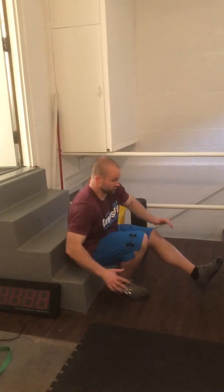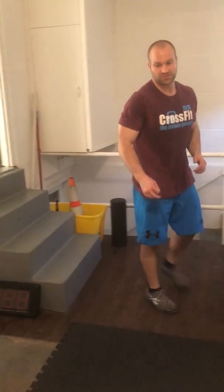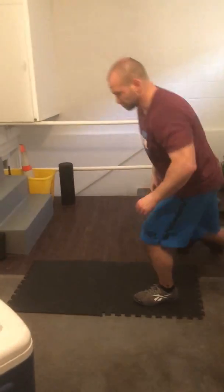For all you flexible, strong pistolers. Then we've got different types of push-ups. First one is the Russian push-up.